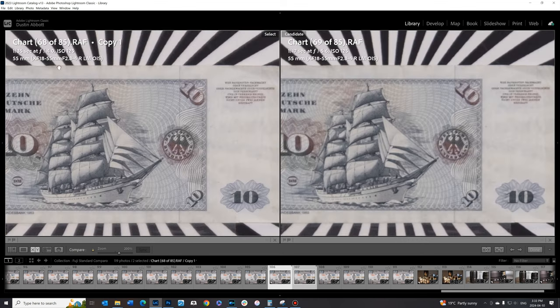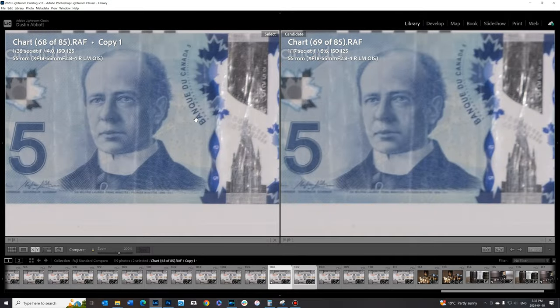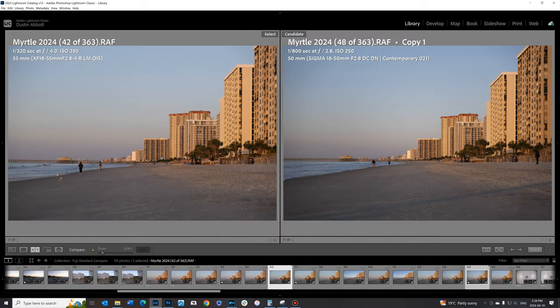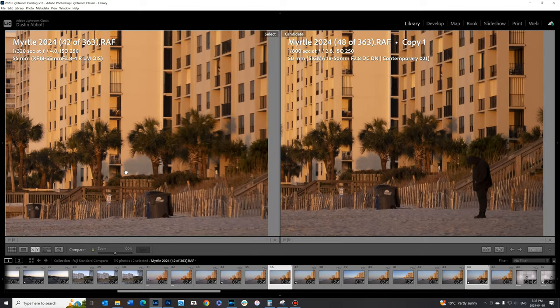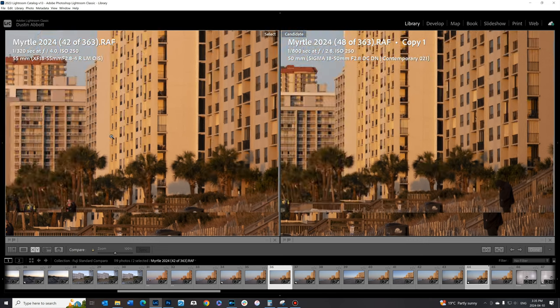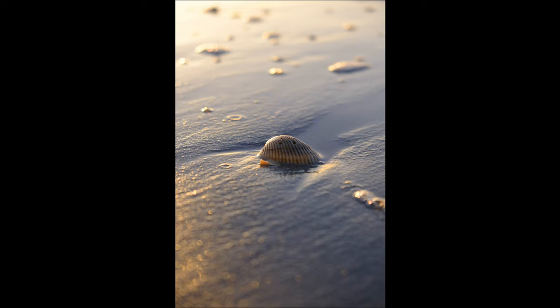Moving to the telephoto end, maximum aperture is now f4. Even stopping down to f5.6, the center results are really quite soft, the mid-frame is soft, and the corners are also soft. We've been able to improve things by stopping down to f8 previously, but even at f8 there's just not a lot of detail — the lens is fairly disappointing on the telephoto end on a high resolution body. In a real-world comparison with the Sigma on the right and the Fuji on the left at 100% magnification, you can see how much better contrast the Sigma has, and even off towards the edge the detail and contrast is much better on the Sigma, while the Fuji just gets soft and mushy.